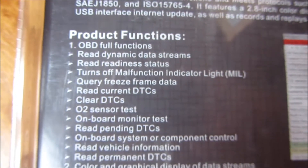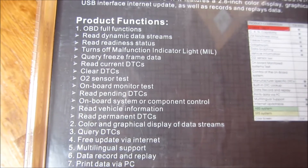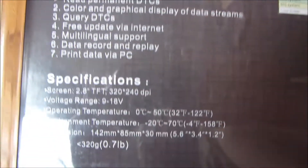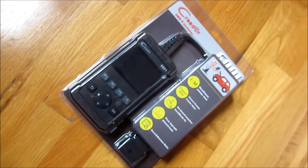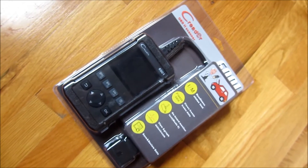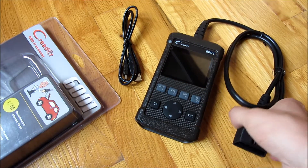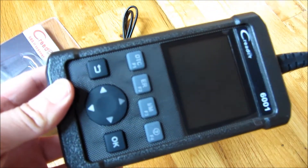I'm just going to go quickly through the box here and show you all of the functions. The device itself is very sturdy and you can check out my demo video in the description area where I actually show using it and plugging it into my car. I'm going to open it up here and show you the device itself. It's very solid — the plastic is really hard plastic, not any of the flimsy stuff.